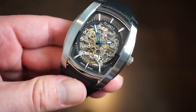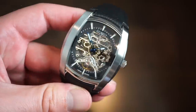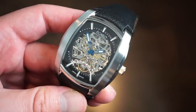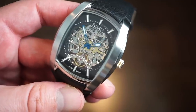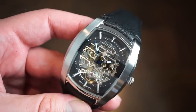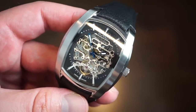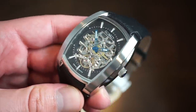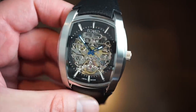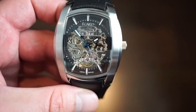The crystal is a curved K1 hybrid crystal — harder than a mineral crystal and harder to shatter than an actual sapphire crystal, making it quite tough. The movement is the 7500, a Japanese automatic. eGuard states on their website that this watch is assembled by an expert watchmaker with over 25 years of experience, which is a nice touch.